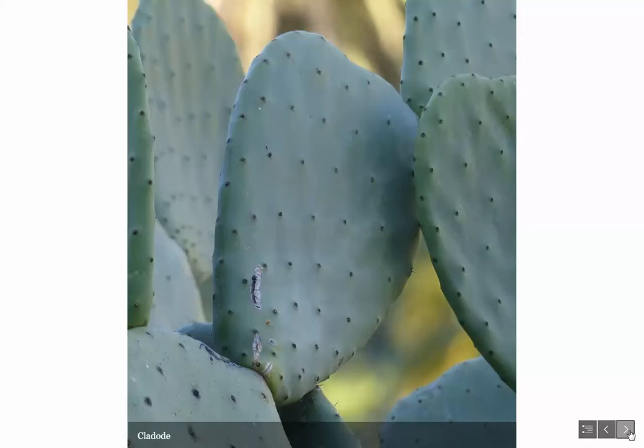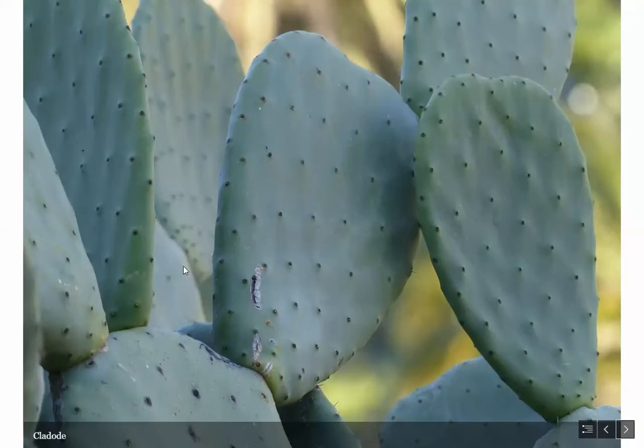Here we see another type of cactus — the Opuntia cactus. A lot of people think these big green things are leaves, but they are actually cladodes, or flattened stems. These large flattened stems help reduce the plant's surface area so it isn't losing a lot of water through leaves. Instead it has spines — the actual leaf-like structures. The cladodes are green so photosynthesis occurs in them, and they also conserve and store water. Those of you who eat nopales or nopalitos are eating these cladodes.